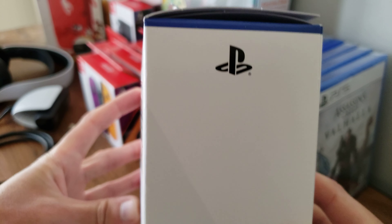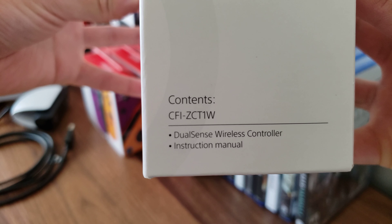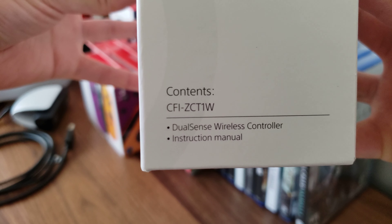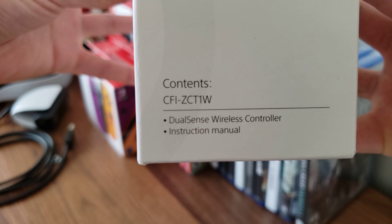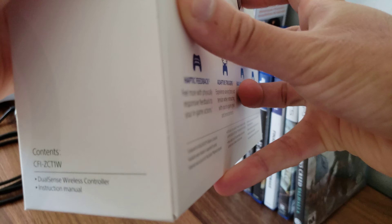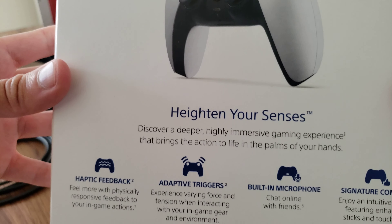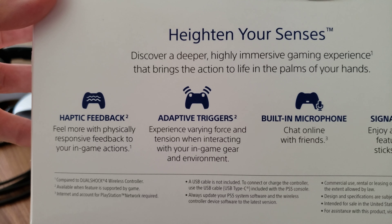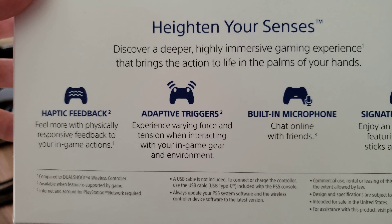At the side there's a PlayStation logo. Contents: CFI-ZCT1W DualSense wireless controller and instruction manual. On the back it says 'Heighten your senses. Discover a deeper, highly immersive gaming experience that brings the action to life in the palms of your hands.'